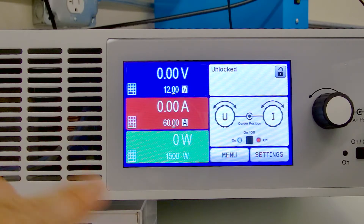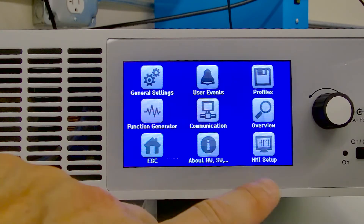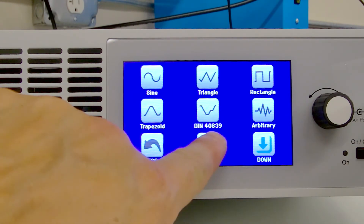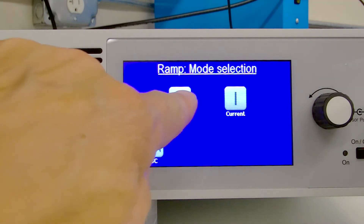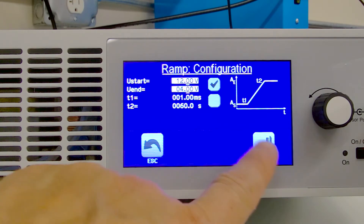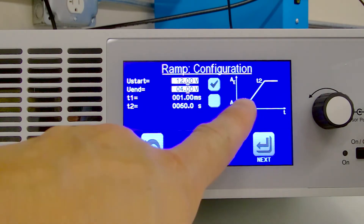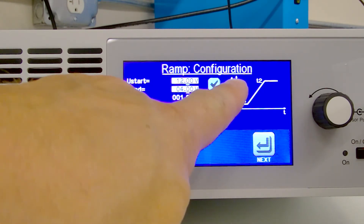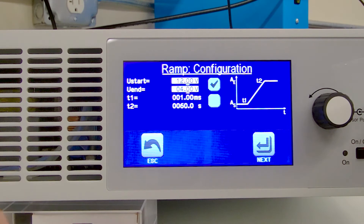The first thing we're going to do is go into our menu, then function generator, and we've got a ramp down here. We're going to select ramp and voltage ramp. We've got some parameters we've got to set. There's a display showing T1 and T2 and what those values represent, as well as AE and AS, which are your start and end points.